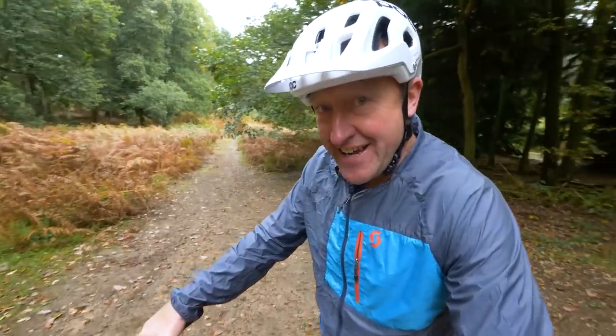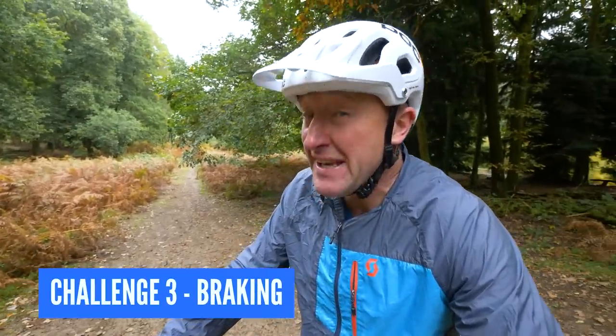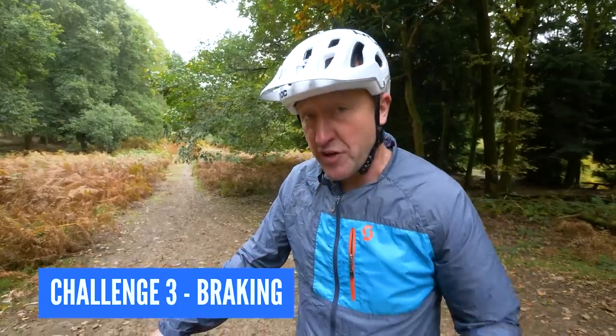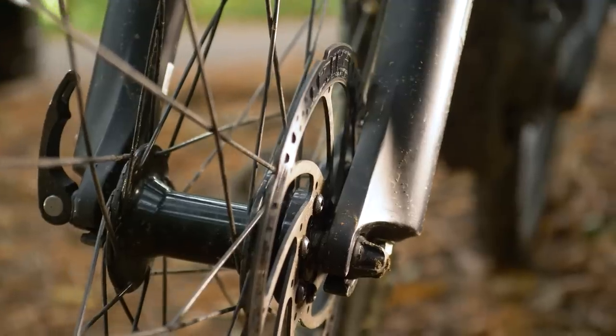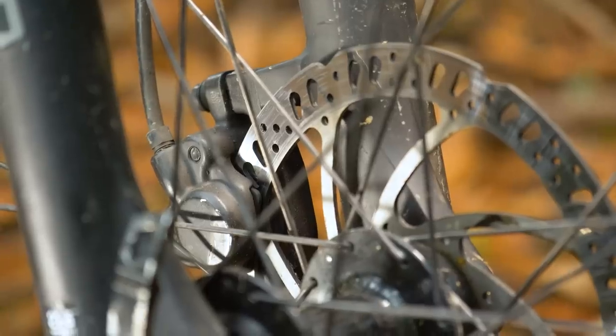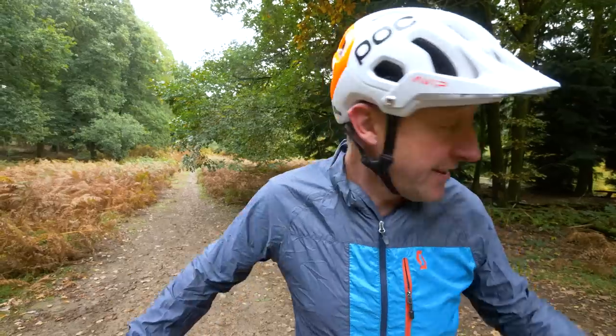It is time for the braking challenge. The brakes are a critical part of the e-mountain bike. On the hardtail bike we have 160mm rotors and one-pot calipers, whereas on the super bike — four-pot calipers and 200mm rotors. I think there's only going to be one winner and I'm a little bit scared.